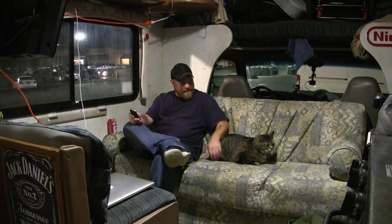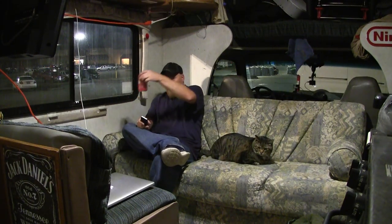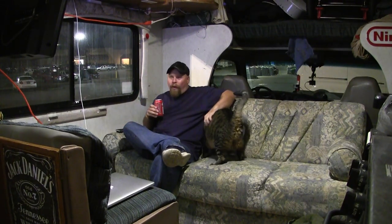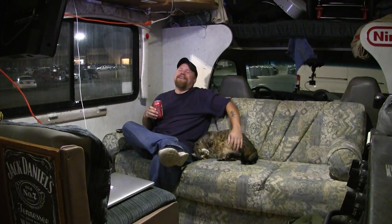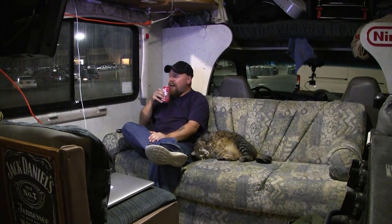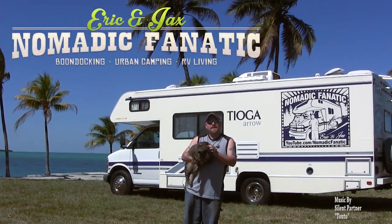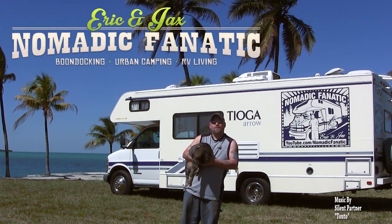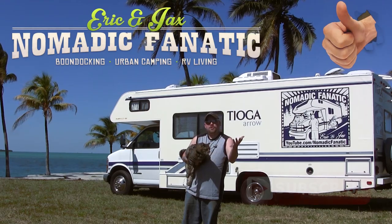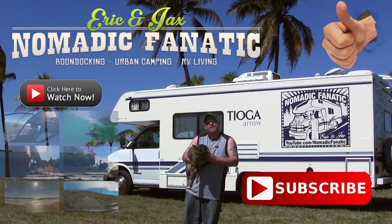I've got everything I need now — 58 gallons of water, my kitty cat, cold beer, and Netflix. Hey guys, this is Jax my kitty cat, I'm his servant Eric. Thanks for watching our YouTube channel here on Orveen. If you liked the video give us a thumbs up, make sure you subscribe, check out all our other videos, and keep following us on the road. Thanks guys!